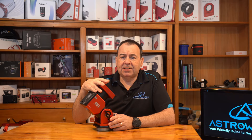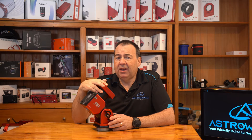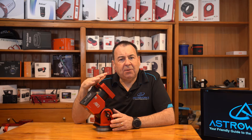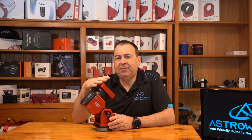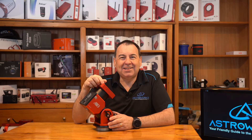ZWO have recently released new firmware updates adding some new features to the AM series mounts, and they created a flurry of questions about how to upgrade mount firmware. So in today's video I'll cover off how you can easily update your AM series mount and the firmware and the hand controller, and there are a few ways you can do this, so as always let's dig into the details.